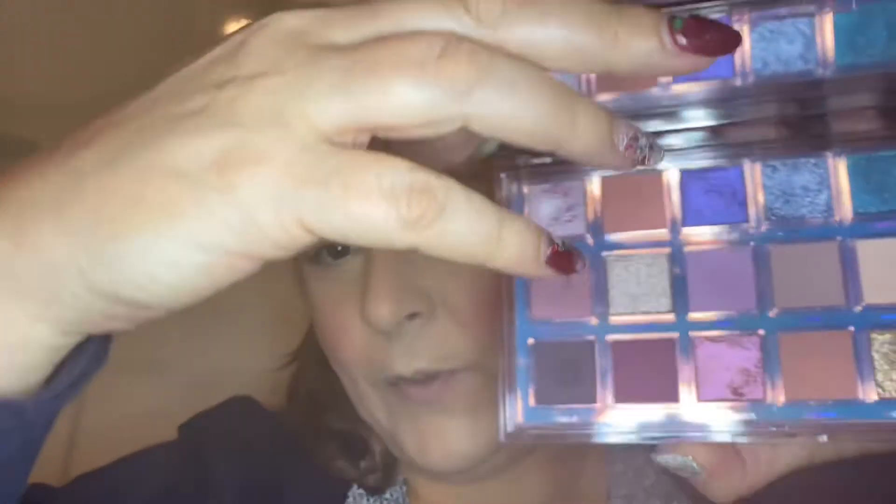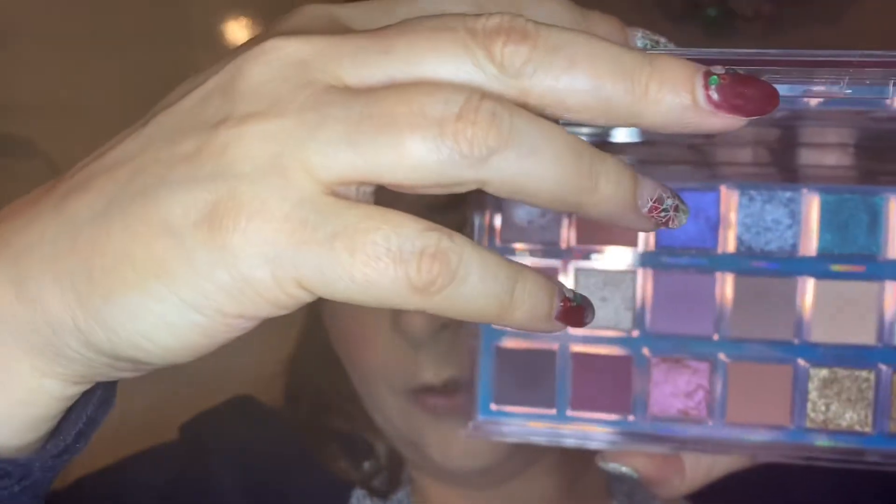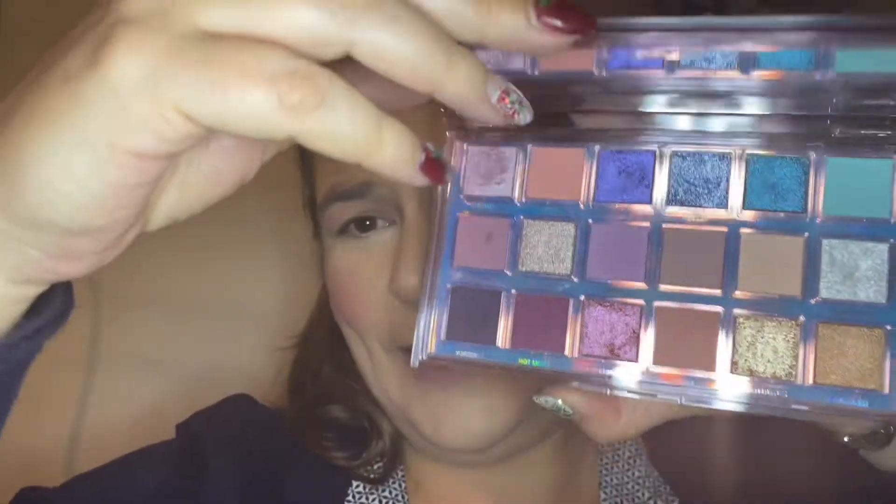Hi lovely people, welcome or welcome back to my channel! Today we're again full-faced and ready. We're gonna play with a palette — I'm gonna play again with my Mercury Retrograde palette, because I want to see what I can do more with it. I'm gonna do something different today, play with it and have fun with it. So if you want to see that, please stay.